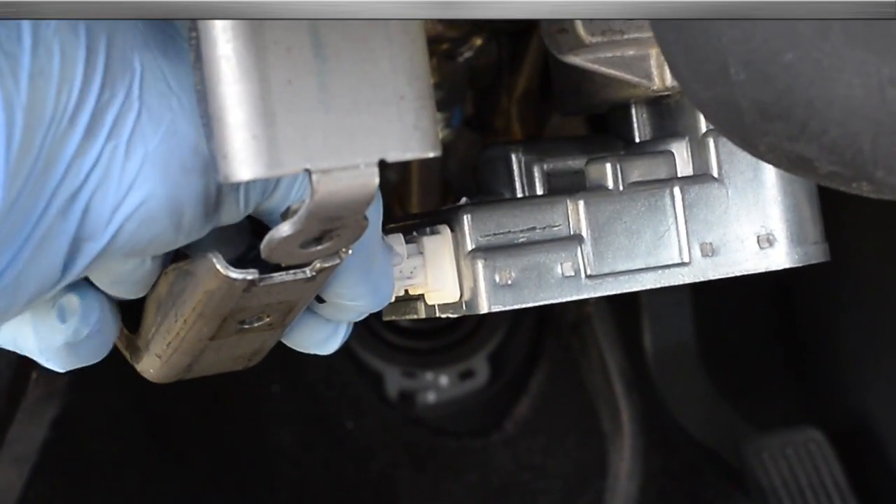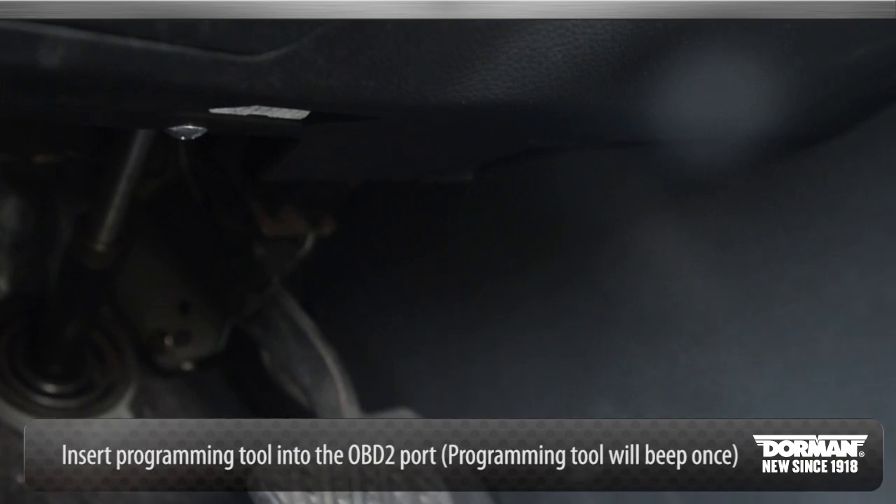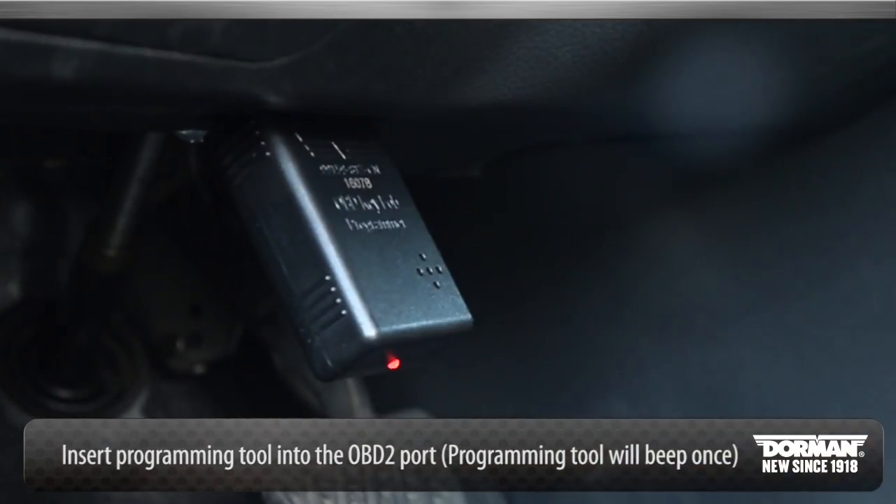Begin programming the new module. To reprogram your keyless remotes, insert the programming tool into the OBD2 port. The programming tool will beep once.